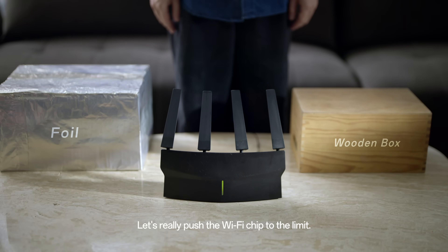Ready? Let's go! Let's really push the Wi-Fi chip to the limits.